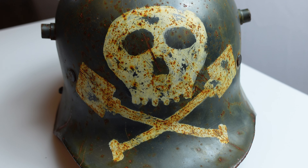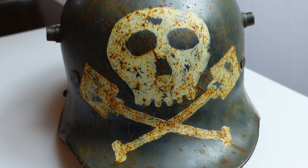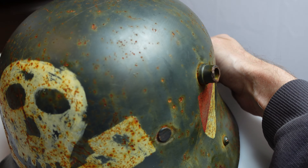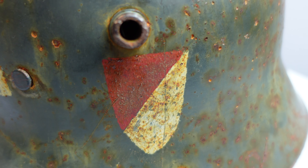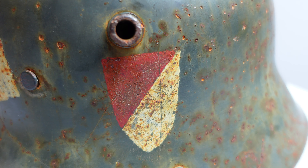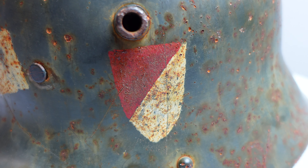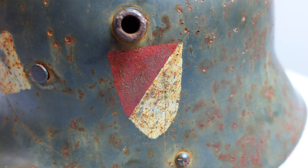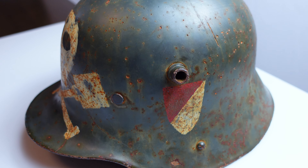This is just the standard German 1916 helmet, and it's got a hand-painted shield on the side here, which is where the German colors would go. My research leads me to believe that this is either for Bremen or Thuringia. If you know or have a better idea, I'd love to hear your ideas in the comments. And if you have a Free Corps helmet, I'd love to hear about it as well.